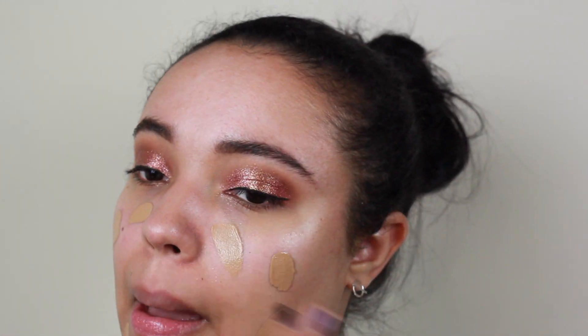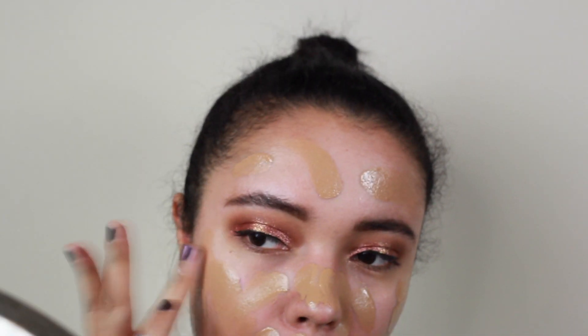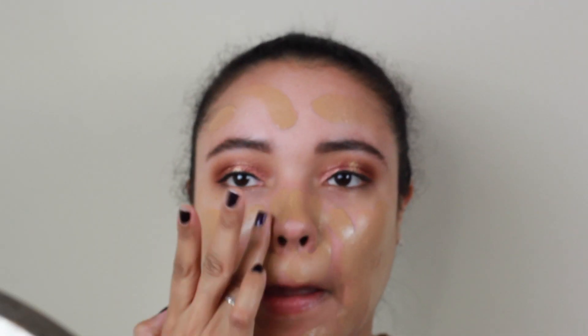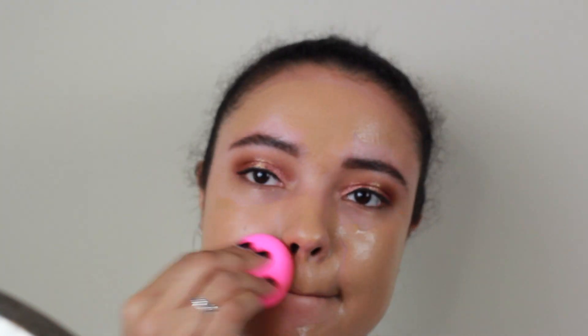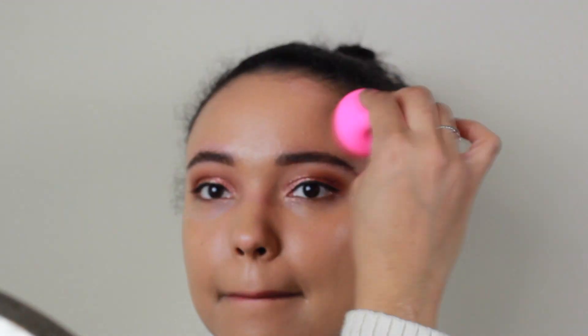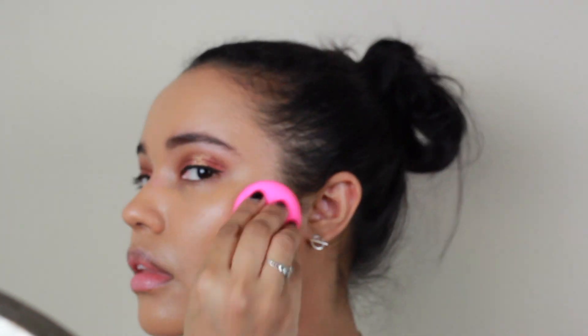Next we're going to go in with primer. I'm using the Tatcha Silk Canvas Primer — I love this stuff, I've used it in my other tutorials. And the Makeup Forever HD Foundation. This stuff is amazing; it looks great on camera so in flash photos you're not going to look crazy, and it's a pretty good color match with a lot of great shades in their range. Then just doing a quick finger blend before I go in with a damp beauty blender. Please use your beauty blender damp — that's going to give you the best results for blending out your foundation.